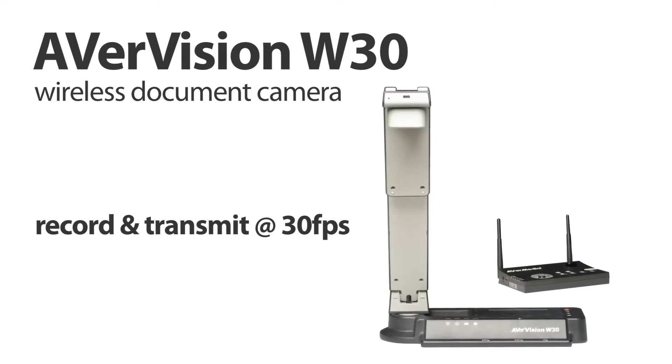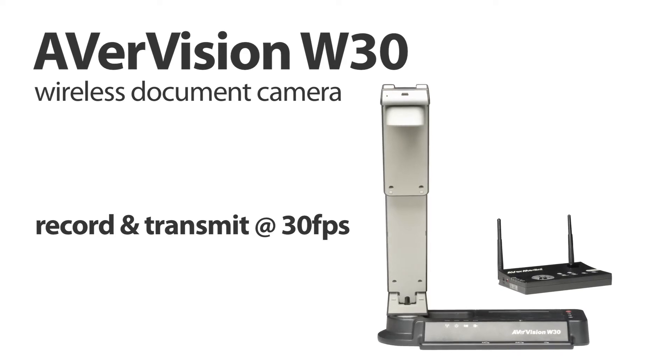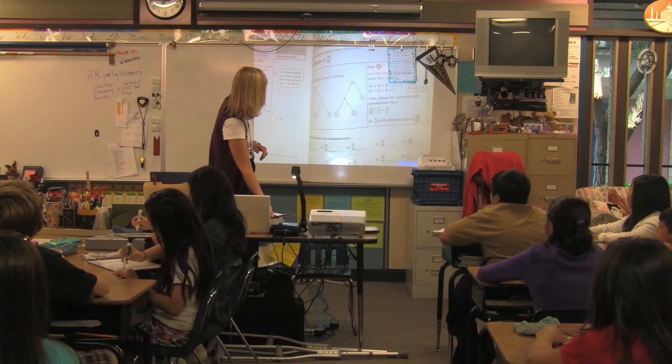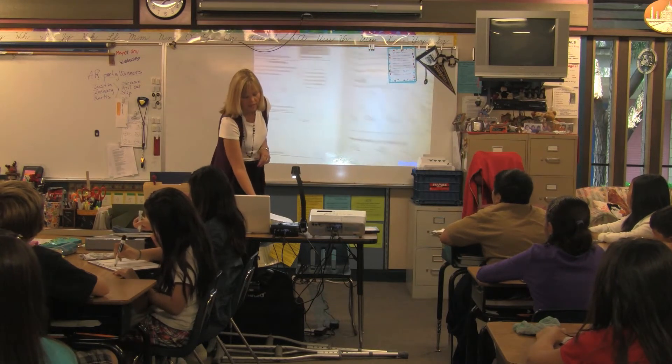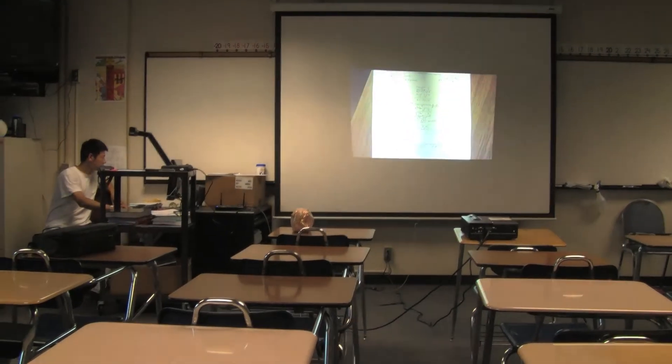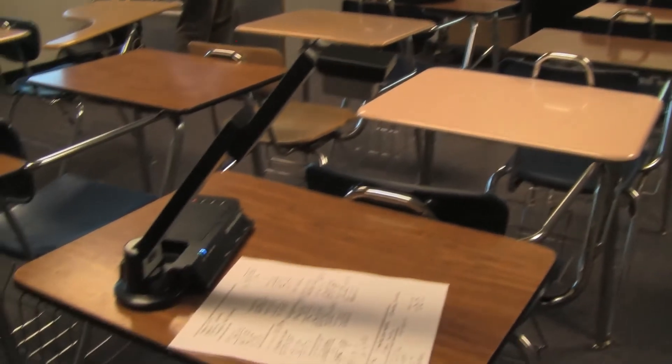Free yourself from wires, expand the learning environment, and put the excitement of learning into the hands of your students. With a wireless document camera, you're not obligated to stay at your desk or ask your students to come up to the front. Instead, students can present their work from anywhere in the classroom.